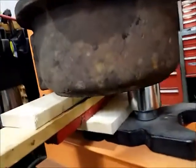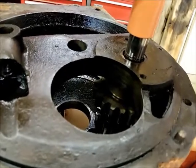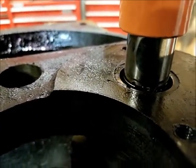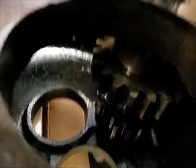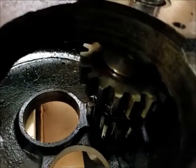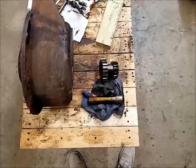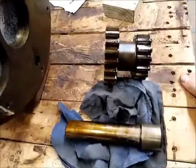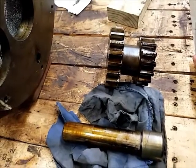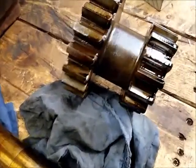I got it set up in the press — nothing fancy, with a big socket for clearance on the bottom and a big one on top for pressing. It's coming out real easy; it's not in there very hard at all. It came apart beautifully with no resistance at all. It really wasn't much of a press fit — probably could have even driven it out with a soft hammer, but I've got the right equipment so might as well use it.